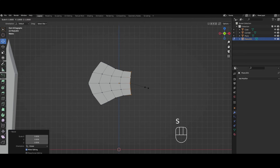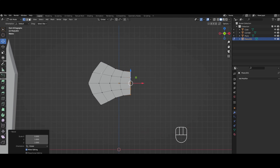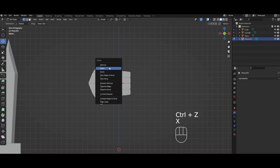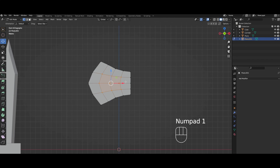Then we're going to straighten it out by scaling on the x by zero. Pretty much everything else is going to be exactly the same, except I don't want these vertices on the inside. So I'm going to select these, press X, and then dissolve the vertices — not delete. When you dissolve them, it just gets rid of them and keeps the outside. If you deleted the vertices, it would delete everything attached to them. So we just want to dissolve.